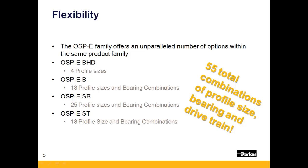The OSPE family offers an unparalleled number of standard stroke selectable configurations to base your motion on. This gives the machine designer ultimate flexibility when choosing the appropriate profile size, drivetrain, and bearing system to develop his or her machine on, all within one product family.